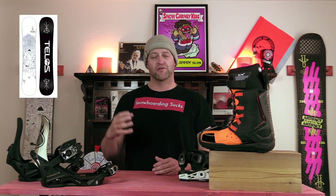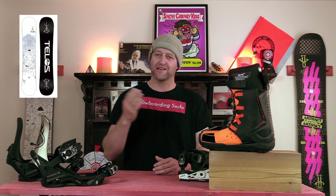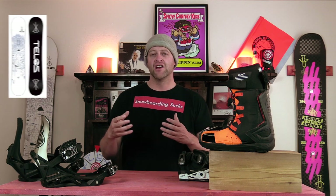Honorable mentions — all great options, but they just barely didn't crack the top five of this list. Believe me, this list was stacked when I started dialing it in. We got the Telos Added. I love what Telos is doing with their boards and I love the way that they ride. This was on the top five list last year. Unfortunately, it slipped down to the honorable mentions because of different core construction changes and some new boards showed up on the market that I wanted to hype a little bit more. Still a great board — super butterball, really big sweet spot in the tip and the tail.